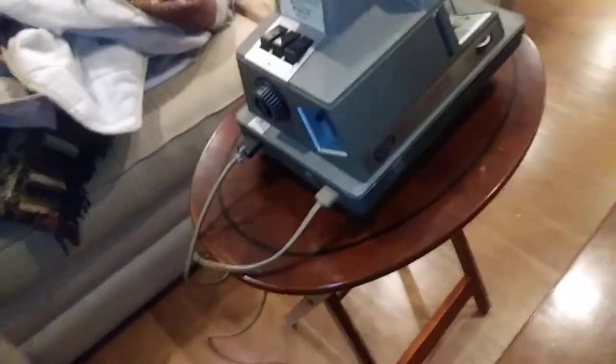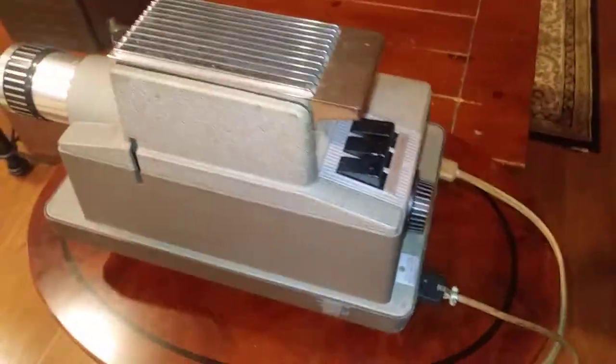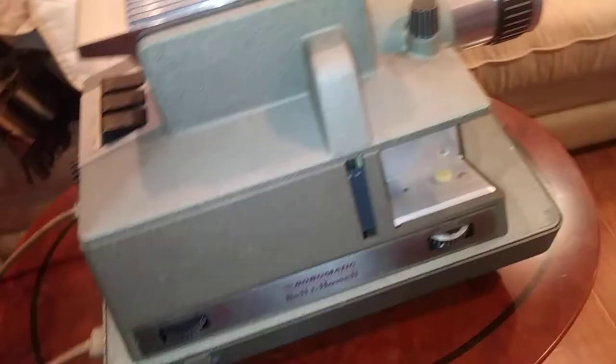Here I have a 1956, I believe, Bell & Howell Robo-Matic slide projector. This thing's really neat. It's got a very industrial-looking design, almost like a turret for the military. It's very interesting.